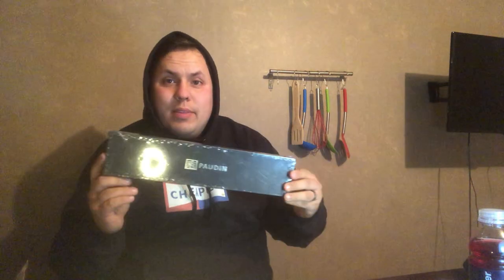I also got an extra little surprise. Let's do this one first — we got an unboxing. We have got a Powdin nakiri knife. So nakiri is a cleaver, but it's not a meat cleaver, it's a veggie cleaver. Powdin — there's Chinese writing on the box, it says made in China.